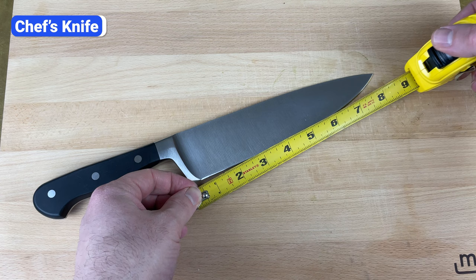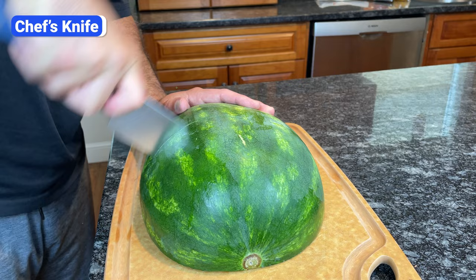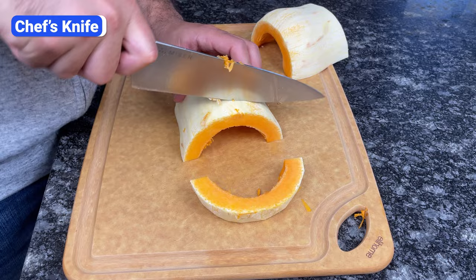Chef's knives range from 6 to 14 inches, but an 8-inch knife is the most versatile option. It's big enough to cut watermelon, pineapple, lettuce heads, large cuts of meat, and butternut squash, but it's still nimble for dicing onions, mincing herbs, and peeling fruits.